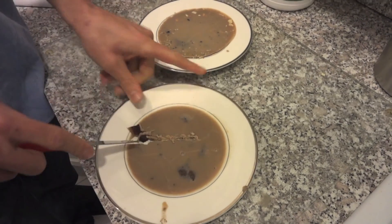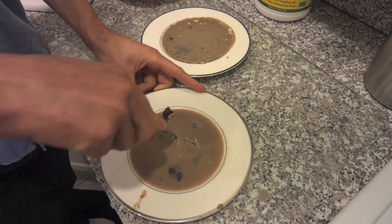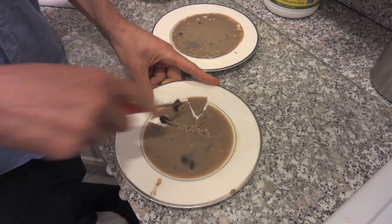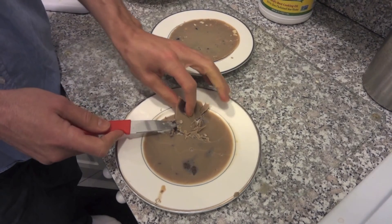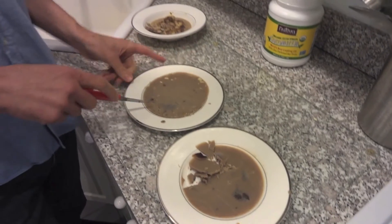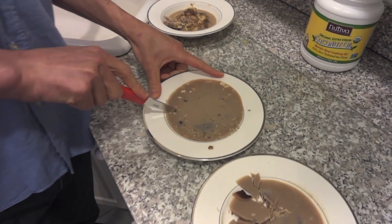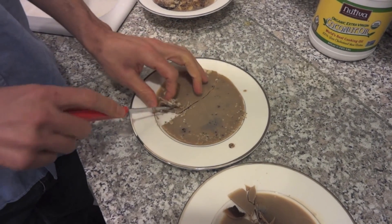I'll even put this in my tea — like a turmeric tea — because turmeric is fat-soluble, and this provides good healthy fats to include with that. The raw cacao makes for good tea as well. And this is the almonds plate — usually break this up. That's it. Makes for a great snack.